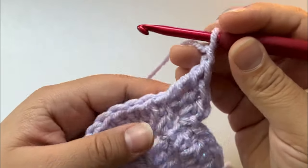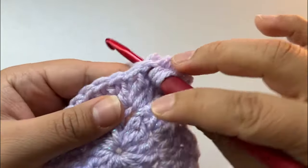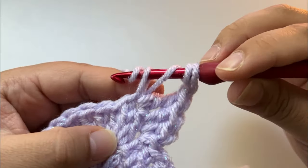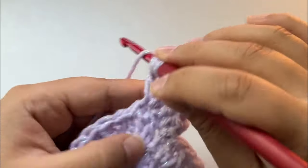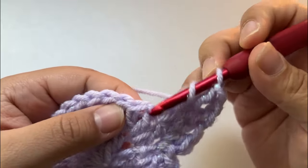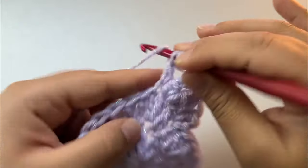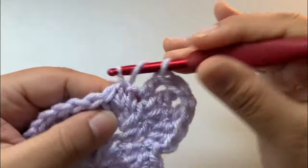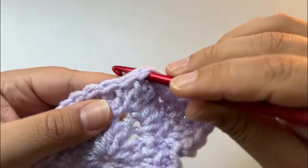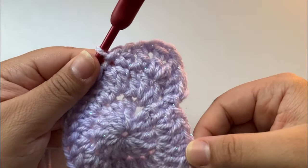In the same stitch we're gonna treble one more time — so that's two trebles total, three loops on my hook in the same stitch. Pull through four loops: yarn over, pull through two; yarn over, pull through two; yarn over, pull through two. Double crochet into the next stitch. Double crochet. Half double crochet. Slip stitch into the next stitch. Just like that — this is one point of the star.